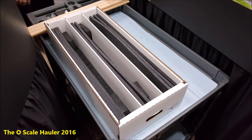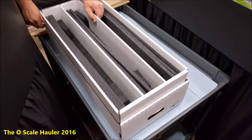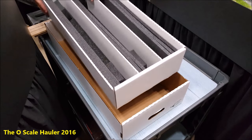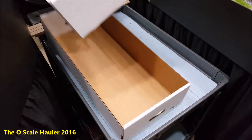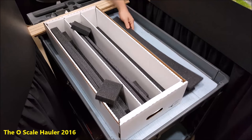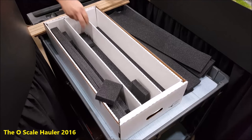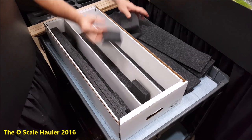The locomotive hauler comes complete with a three-compartment tray, the base, the lid, 12 foam strips — four for each compartment — and six foam blocks to put in between.